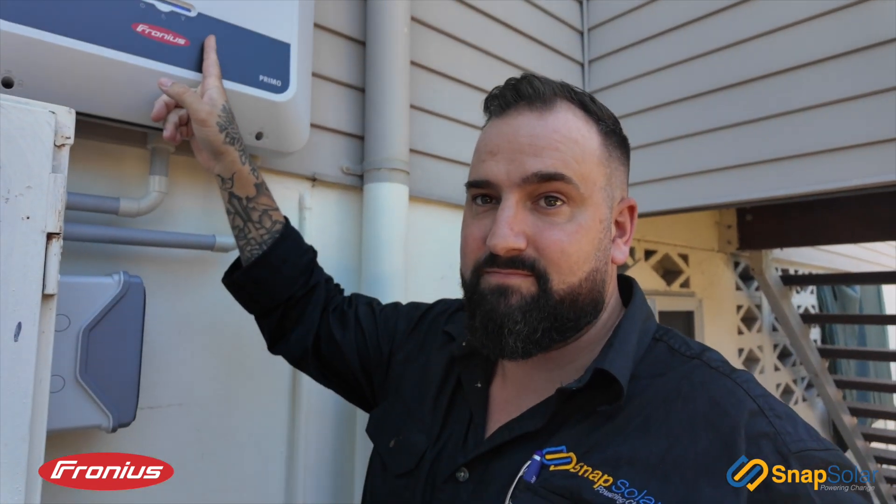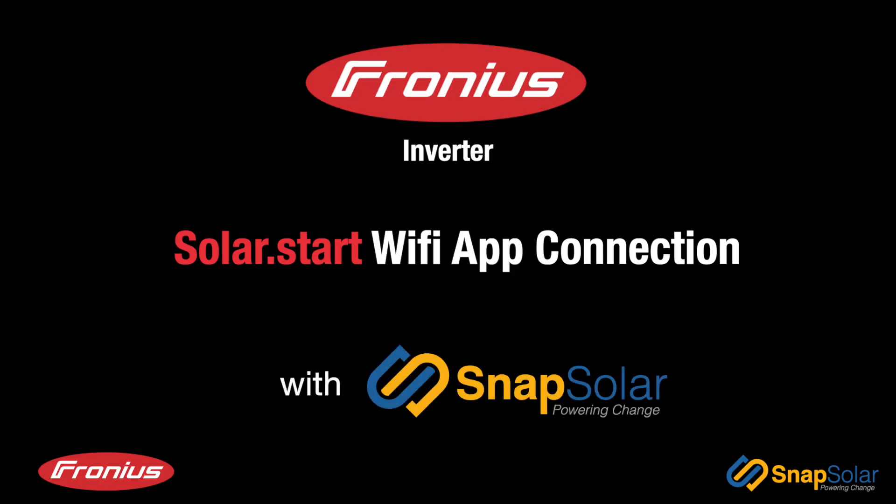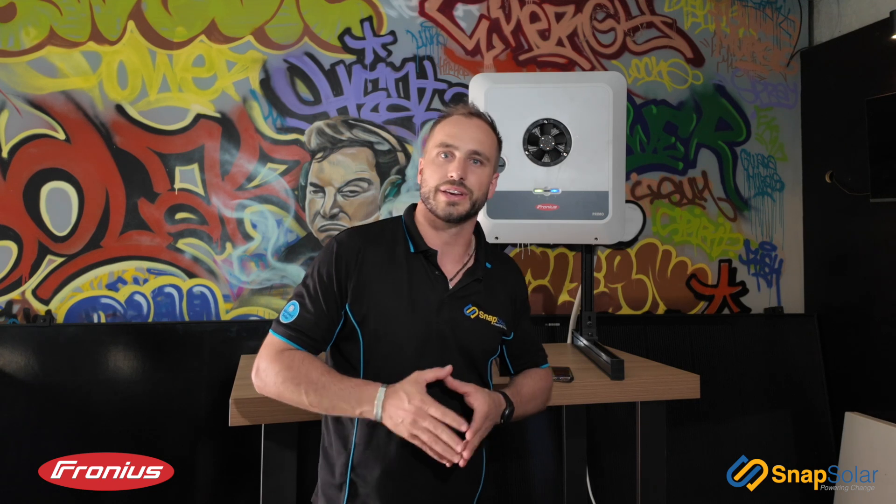Now if this is red, it's time for the next steps. Welcome back to another Snap Solar Tech Talk. Today we're looking at the Fronius Gen24 and we're going to run over how to reconnect the Gen24 to your home Wi-Fi.